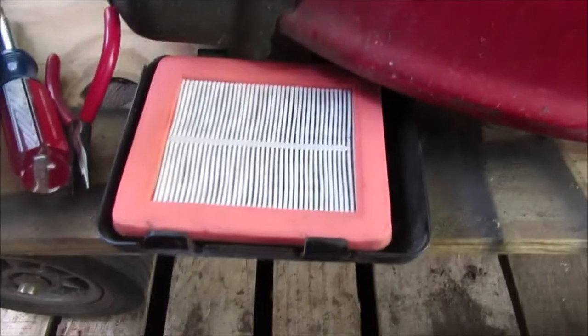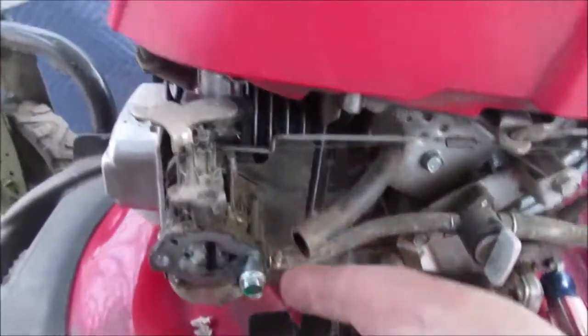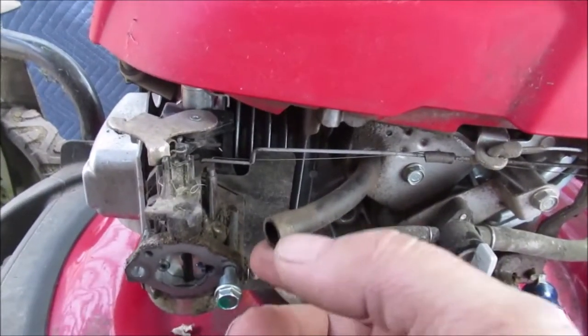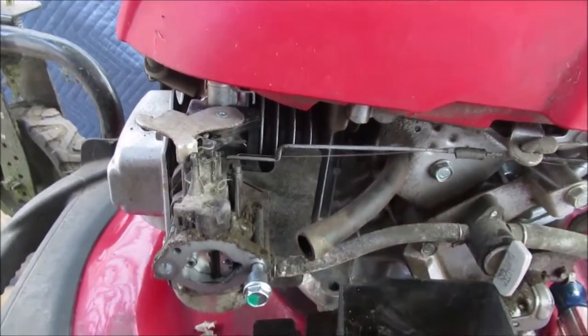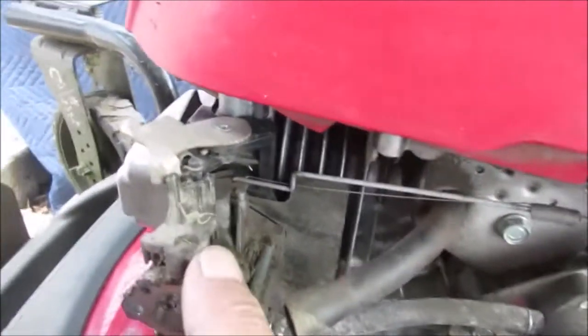Okay, this is what we're showing. There's the filter cover and the filter — it's not too dirty. Now these studs go all the way through and hold the carburetor. Here's what I call your PCV — positive crankcase ventilation, like on a car. And these go all the way through and hold the carburetor on.